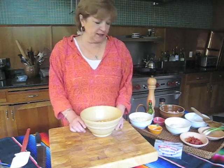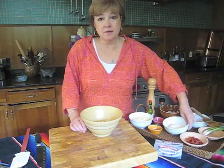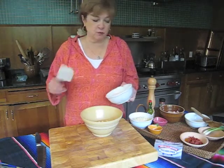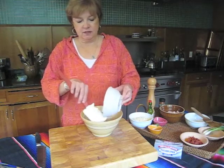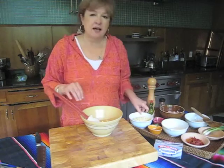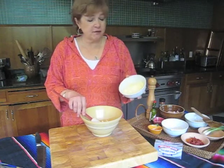These go together so quickly. When you see the ingredients, you're going to know why it's my most requested appetizer grill recipe. Four ounces of softened Philadelphia cream cheese — this is what makes it so creamy and wonderful. And one cup of shredded Monterey Jack cheese.